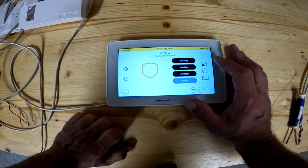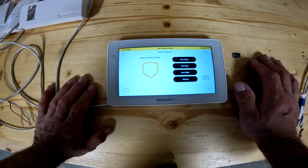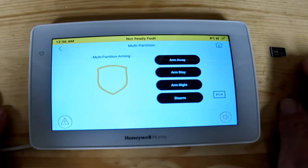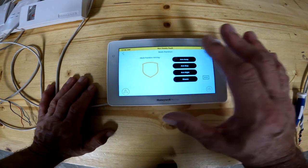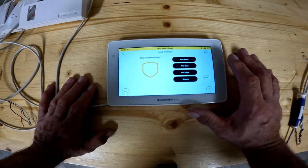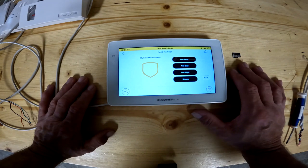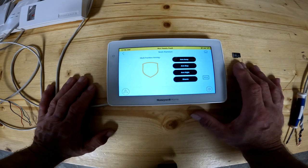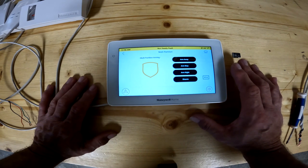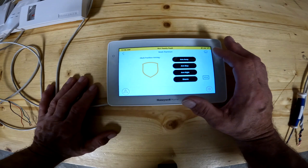Starting on the top right hand side, you've got these little windows. If you click on the little windows, this takes you up to a multi-partition. Most people don't have this in a regular home — this is more of an office setup, or maybe if you have a guest house or a mother-in-law suite. You can actually arm part of the house on partition one and part of the house on partition two, and each one of you can independently operate both sides without interfering with the other. That's more for an apartment, studio apartment, or a secondary room. That's a whole different subject we're not going to get into today.